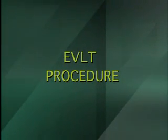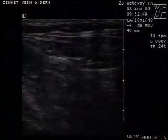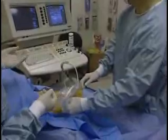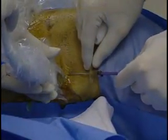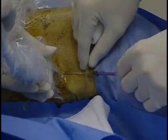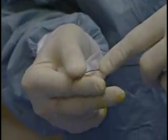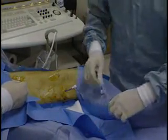The major steps in EVLT include the following. Duplex ultrasound is used to mark the skin overlying the incompetent portion of the GSV starting at the SFJ. The area to be treated is prepped and draped. Percutaneous needle access of the distal aspect of the incompetent segment of the GSV is obtained under ultrasound control. A 0.035 guide wire is placed through the needle up the GSV into the CFV, and the position of the guide wire is verified with ultrasound. A five-French introducer sheath is placed over the wire into the CFV. The wire and internal dilator are then removed once the position of the sheath is verified with ultrasound.